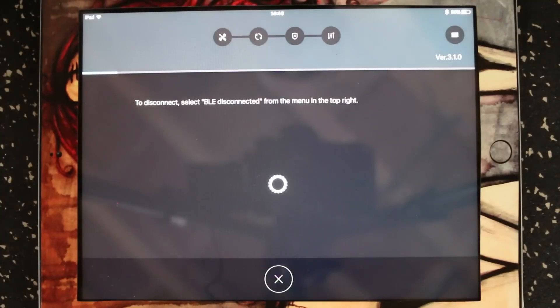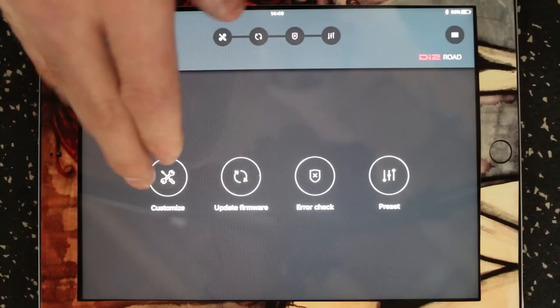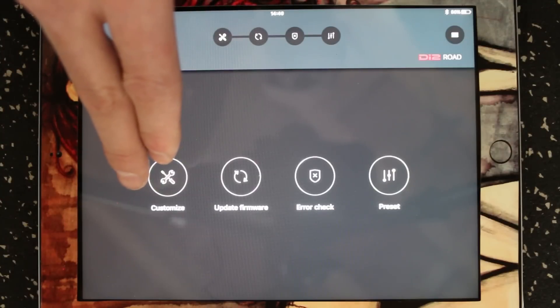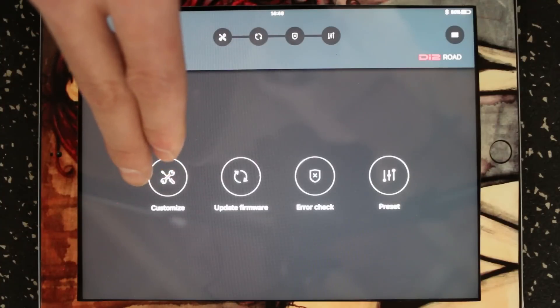Since I've already done that it's not going to ask me for my password or to create a new one. So it's going to connect to the display and it's also going to search for updates to the app when you first start it. This screen pops up to give us the options available to us through the app. Right now we can customize how it shifts, the display, and then what the buttons on the shifters do.